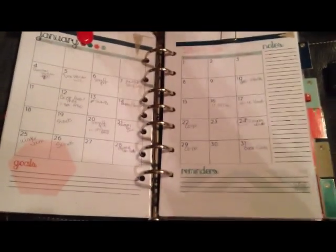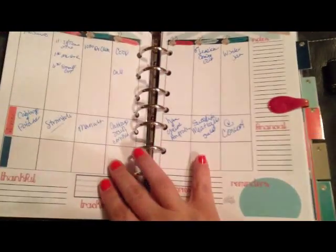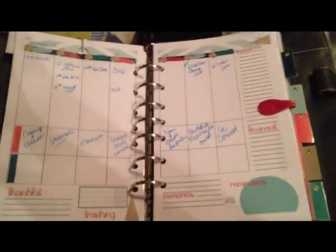Isn't that pretty? I just love it, and it's not out there — it's just another design element she's incorporated into her pages.